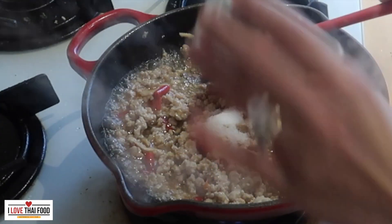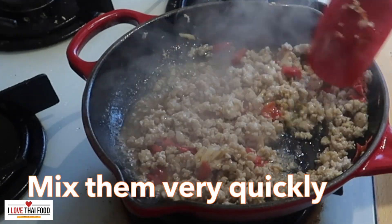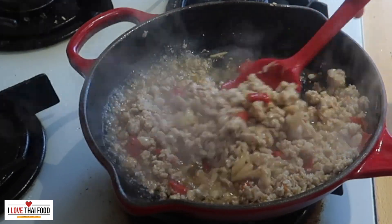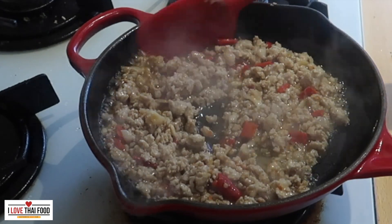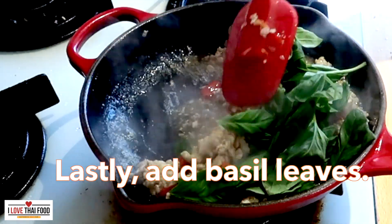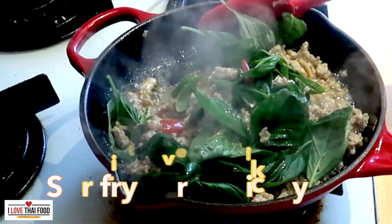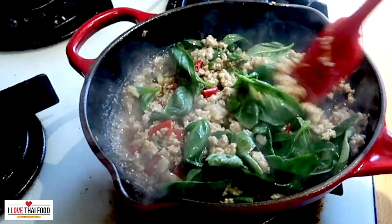At this point you can add some sugar. Keep moving them around — the pan is very hot right now. And finally, we add our basil leaves. Stir-fry only 10 to 20 seconds and turn off the heat.